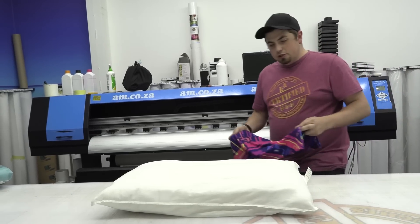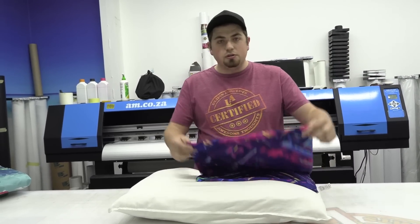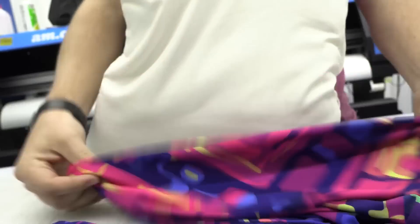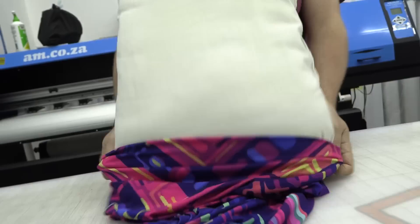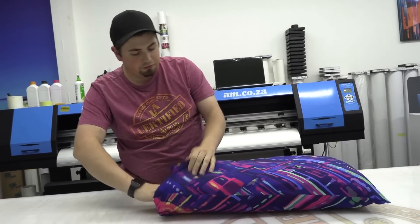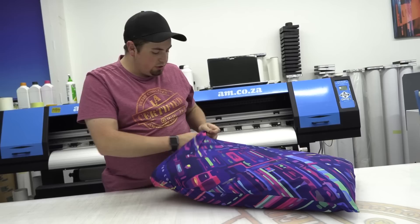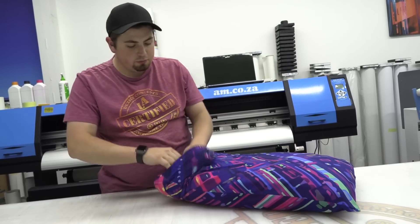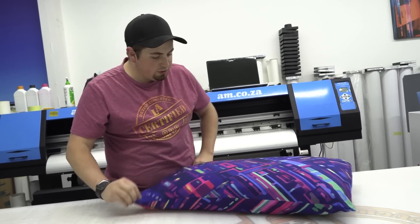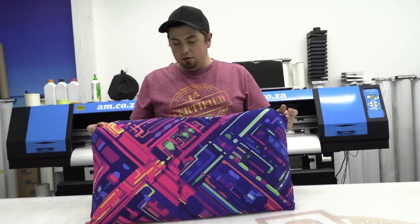We've got our material back from the seamstresses. Now all we need to do is just put it on the pillow — let's do it. And look at that, that's freaking cool! What a nice way to have your own customized pillowcase. Making sure that your bed has got some extra flair and beautiful colors. You're not limited to this design, you can literally print whatever you want.